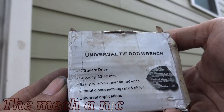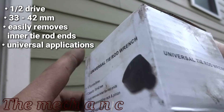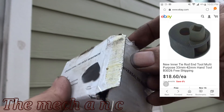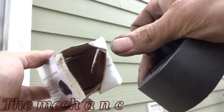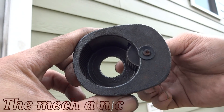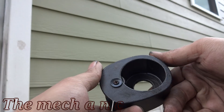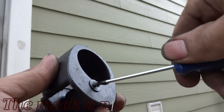Welcome back. Here we have a brand new inner tie rod tool — new to me at least. I got it off eBay for a pretty low price and thought I'd give it a shot. When I got it in, this is exactly how the package came. As you can see, it was already beat up, and the first thing I noticed is that this little phillips screw right here is already rusty.